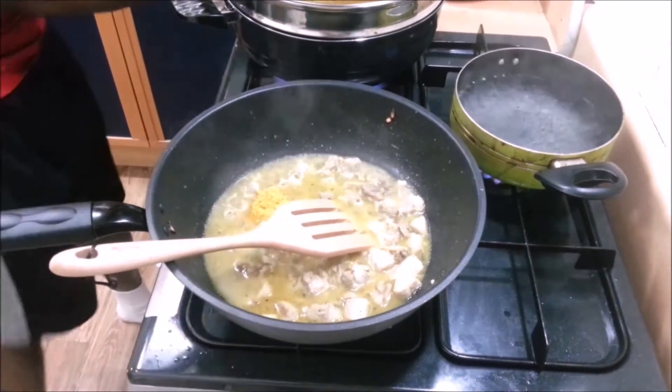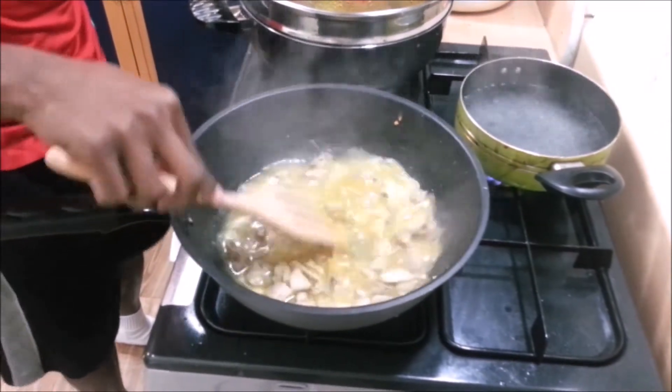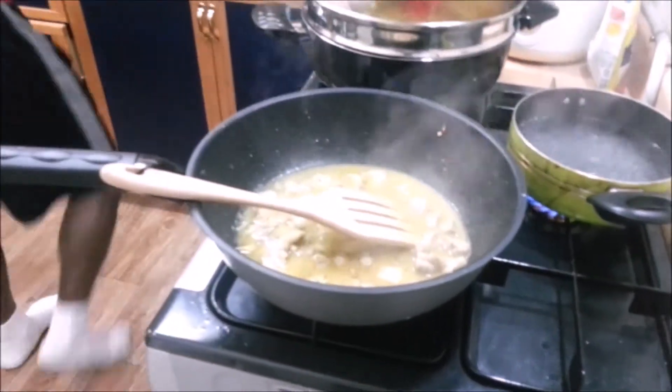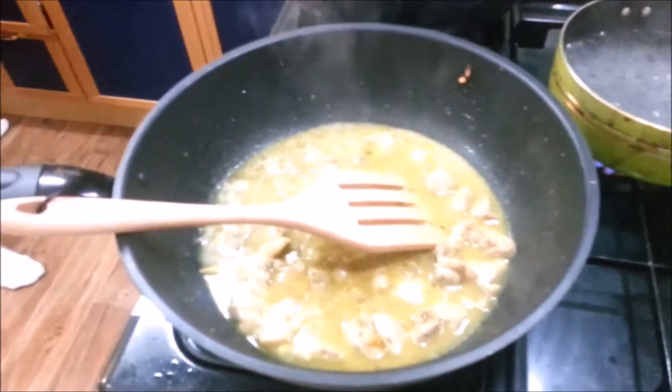Let us put on our curry here and just give a bit of color. What we're doing is we're cooking everything separately, and at the end we're going to mix.